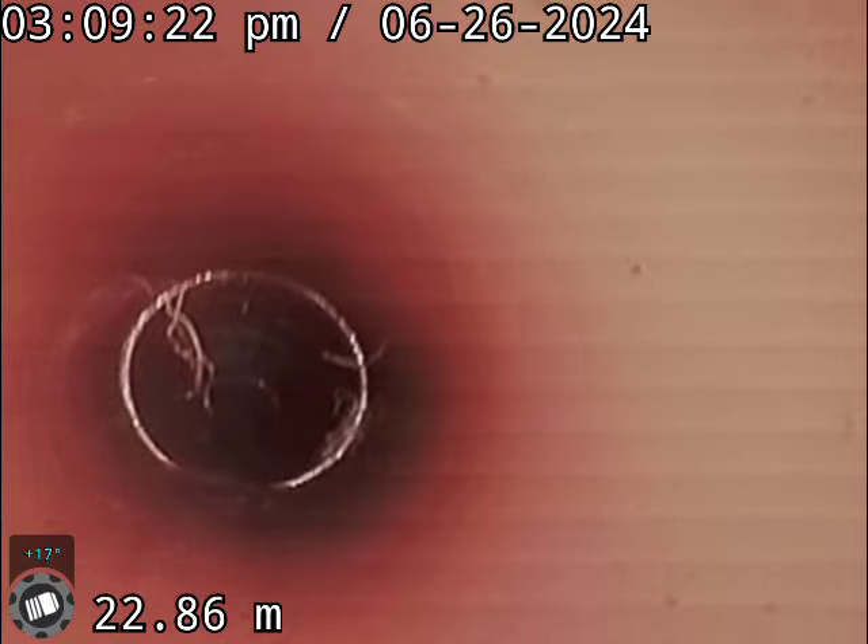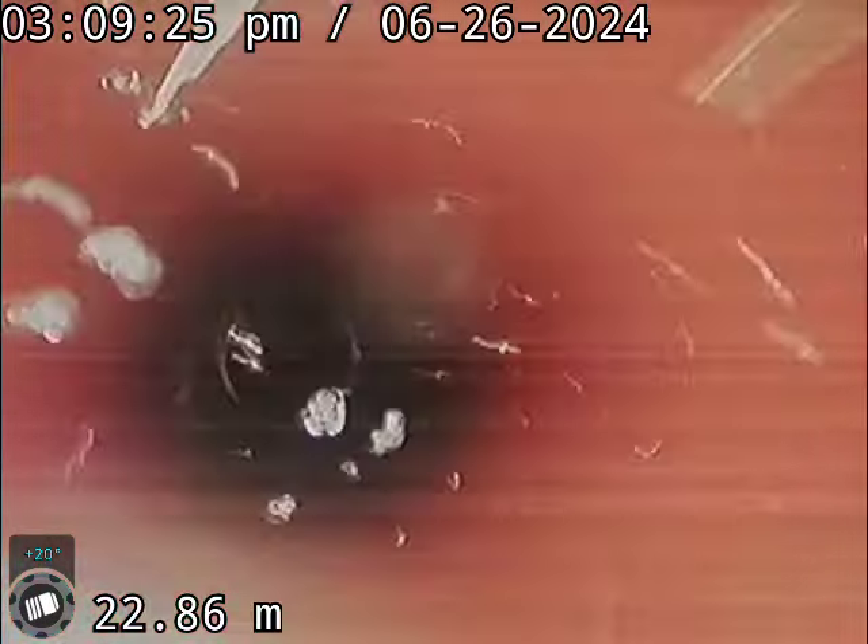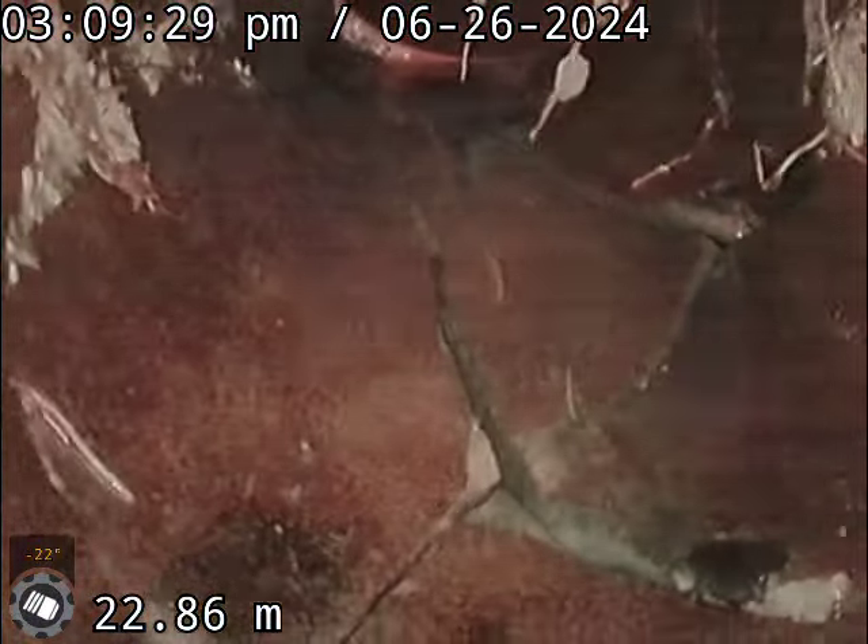As we've just shown you, the drain's cleared. We come up. Now this could be dug up or it could be relined.